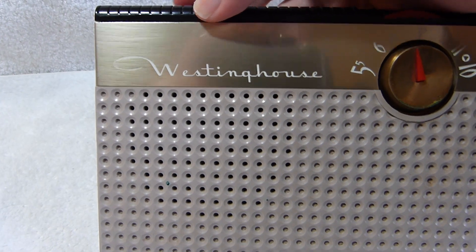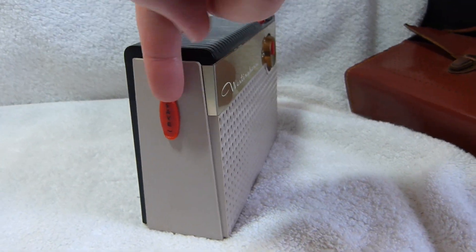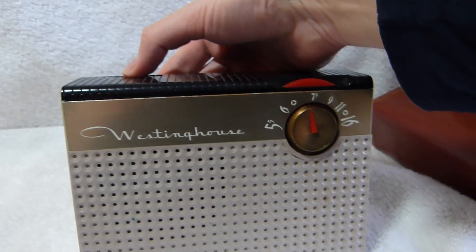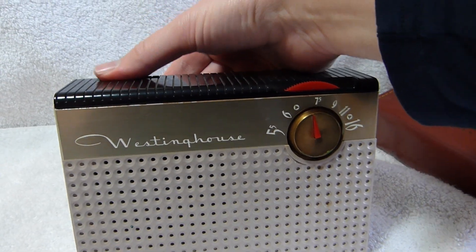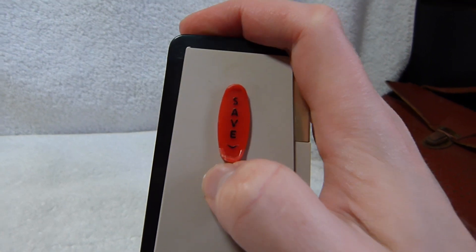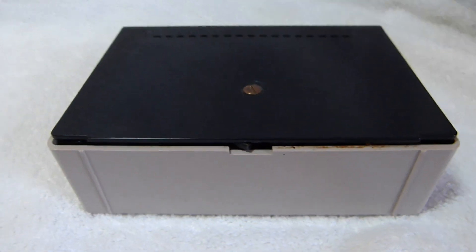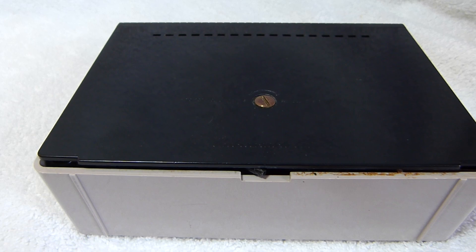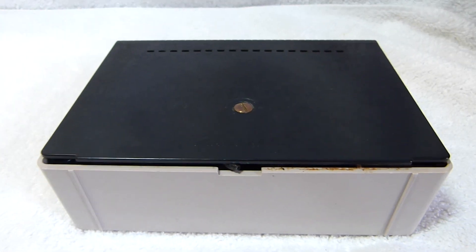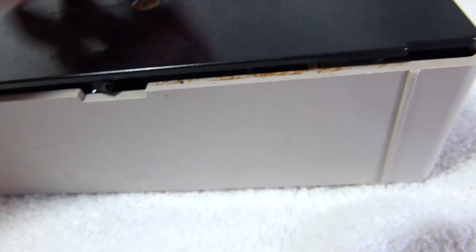You can hear that it starts distorting at a fairly low volume level. The switch on the side here is a battery saver switch, which kind of reduces the sound quality even further. It's designed to cut down the consumption of the B battery, which was and is pretty expensive. That was another major downside of these sets — why, for example, the Zenith Royal 500 had a sticker on the back saying the set will pay for itself in a year. If you use your portable radio a lot, you're going to be spending a ton of money on B batteries.